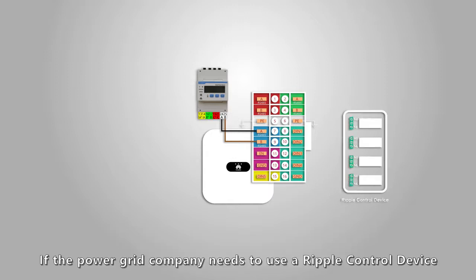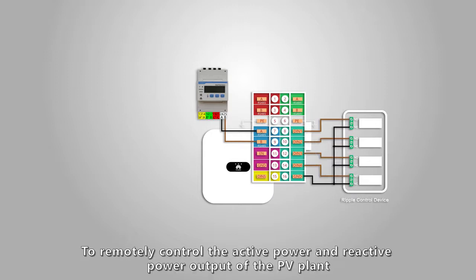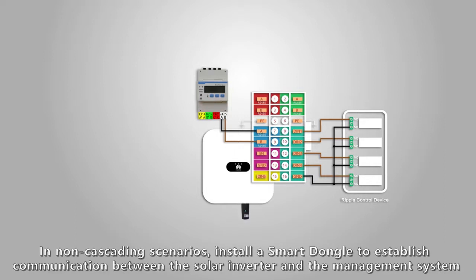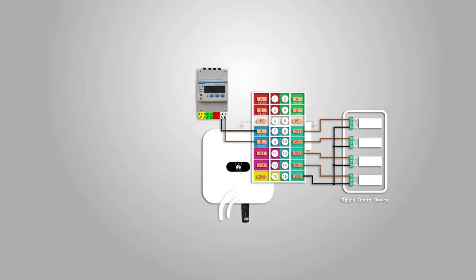If the power grid company needs to use a ripple control device to remotely control the active power and reactive power output of the PV plant, ports 8 to 16 can be used. In non-cascading scenarios, install a smart dongle to establish communication between the solar inverter and the management system.